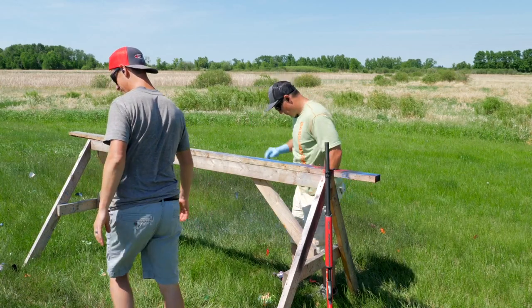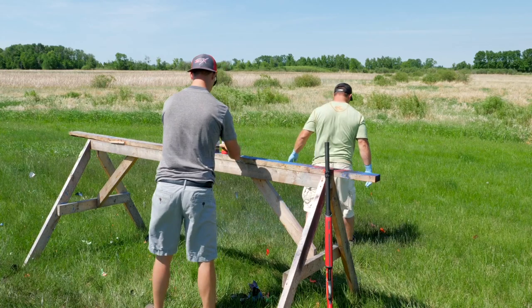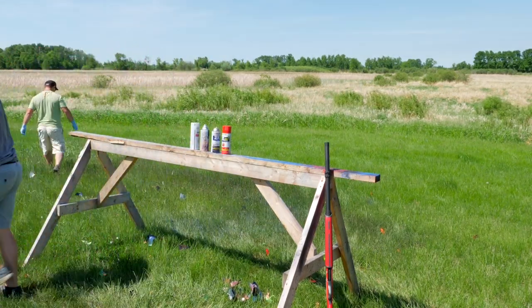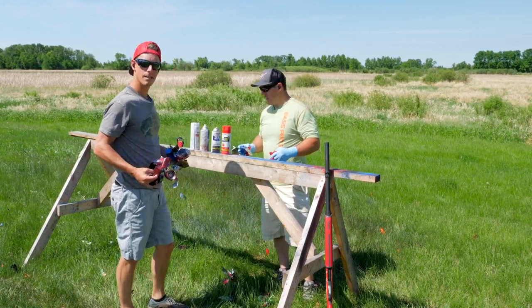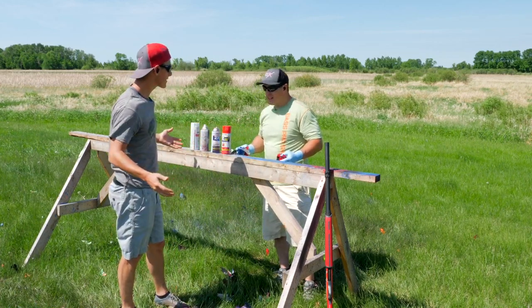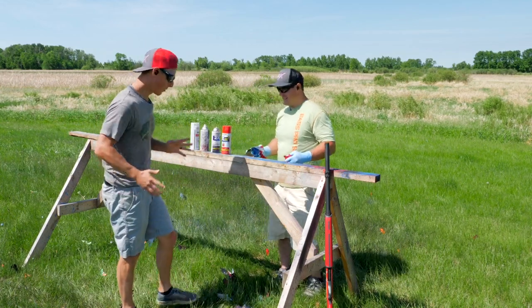Let's see how many it went through. There are a couple obliterated cans, here's one, here's a couple full cans. We started with 10 cans — there are four left. That means it went through six cans. So if you're the lucky winner, congratulations — six cans.